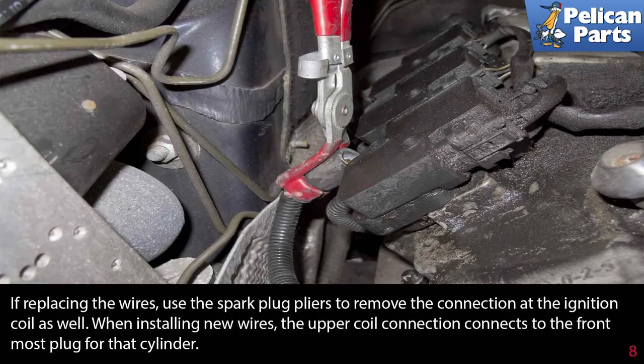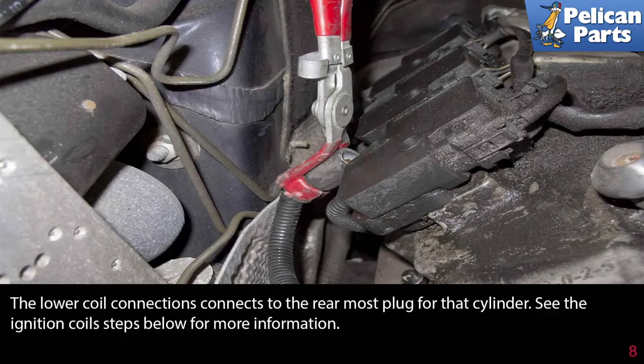If replacing the wires, use the spark plug pliers to remove the connection at the ignition coil as well. When installing new wires, the upper coil connects to the frontmost plug for that cylinder; the lower coil connection connects to the rearmost plug for that cylinder. See the link at the end of this video for more information.